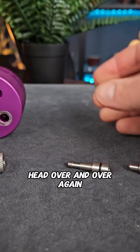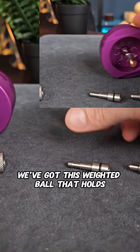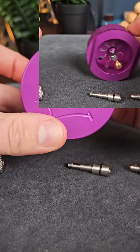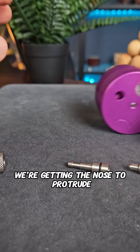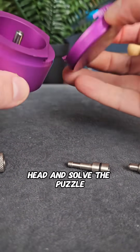What we actually need to do is roll the head over and over again. It's got a super clever mechanism on the inside — there's a weighted ball that holds that pin in place. By spinning it we're getting the nose to protrude further and further out from the cylinder. A couple more times and it's out far enough to take apart the head and solve the puzzle.